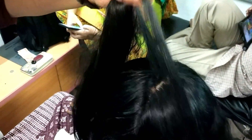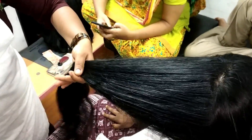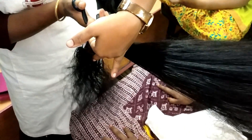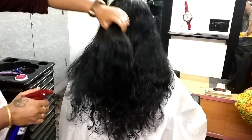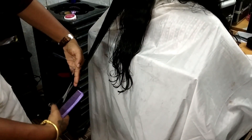Now the front section is center partition. I am going to cut the front section. I have a guideline match. I am going to cut the crown section. I am going to cut the hair and twist. You will be able to make a level cut and cut the layers.